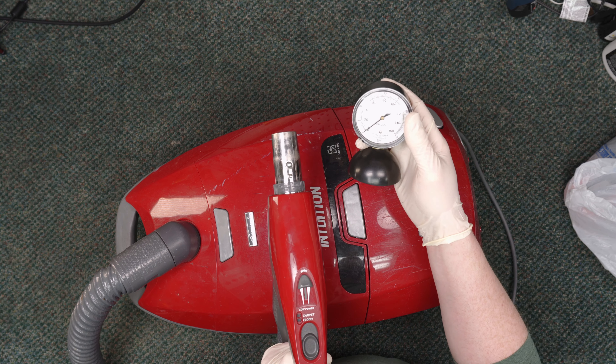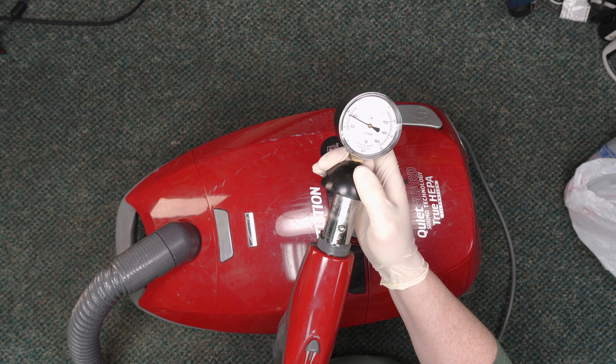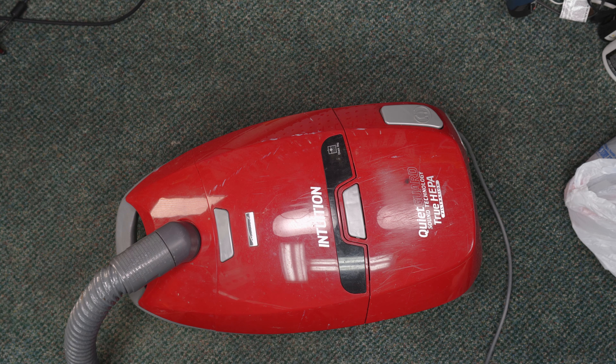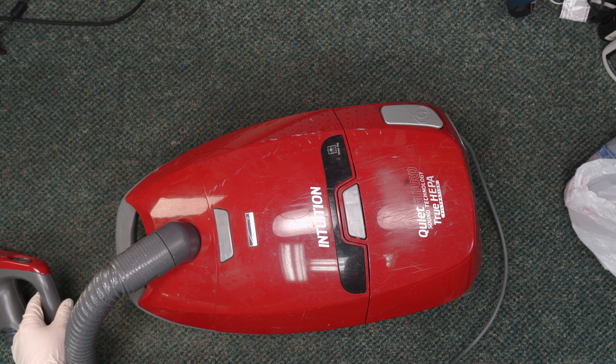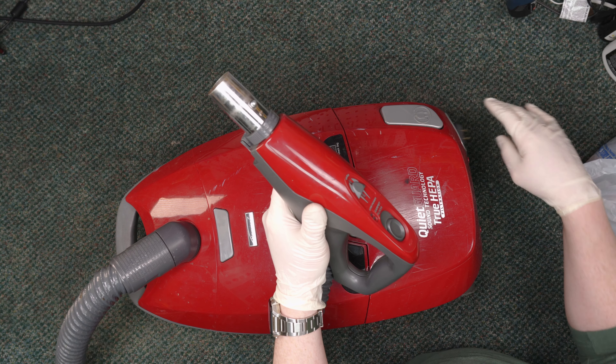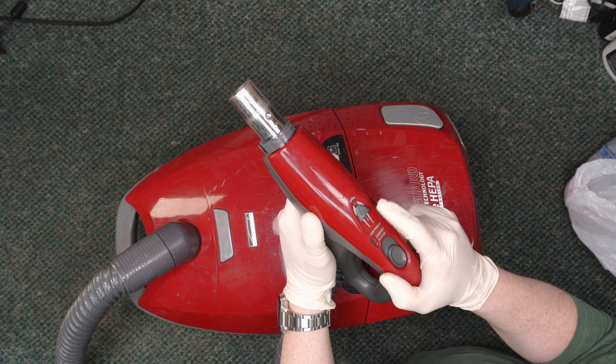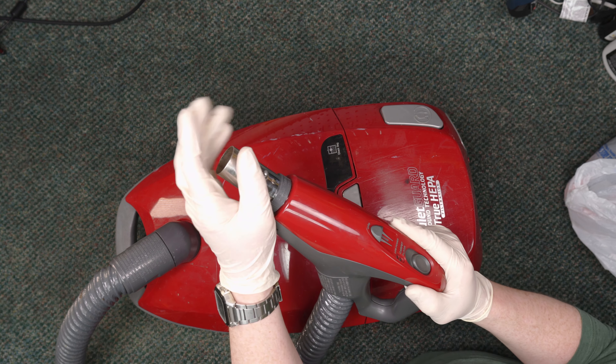So we are going to check this out and see how many inches of water this is pulling. That is not so good — that is really not good. It's pulling maybe 40 inches of water. It was clicked down here from high, so it was running at a lower speed. When I kicked it up, that's when we got just enough suction to get 40 inches of water lift. Just to give you a comparison point, most full-size vacuums will typically pull between 65 on the low end all the way up to 90 to 100 on the high end. So this is performing well below what a full-size machine should be pulling.